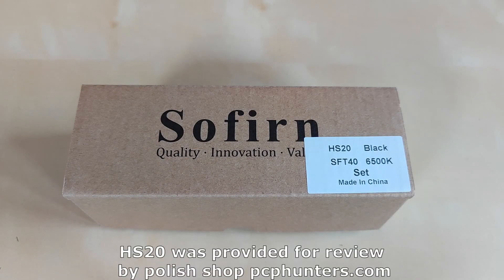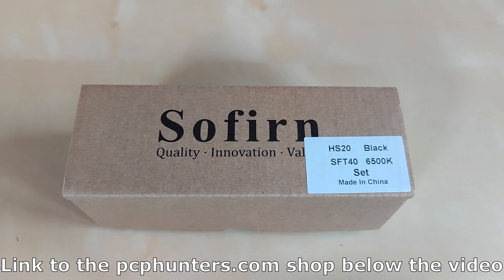Latarka na testy dostarczył sklep pcphunters.pl, za co serdecznie dziękuję. Link oczywiście znajdziecie w opisie. [The flashlight for review was provided by the store pcphunters.pl, for which I sincerely thank them. You'll find the link in the description.]